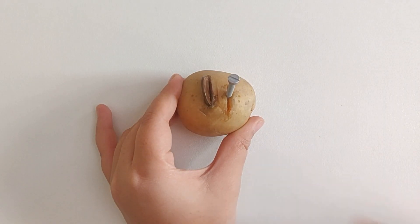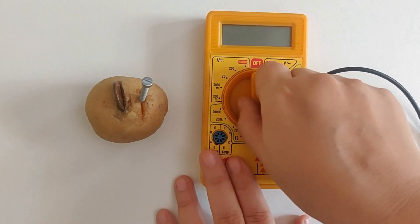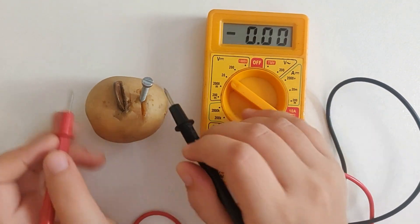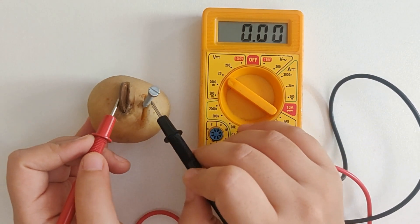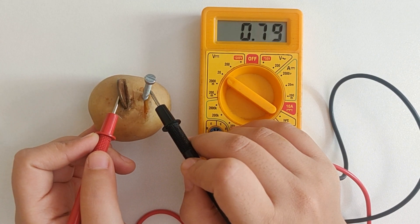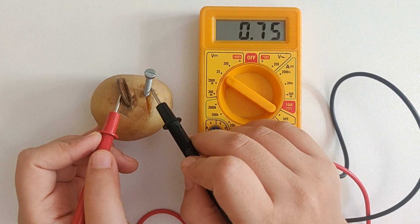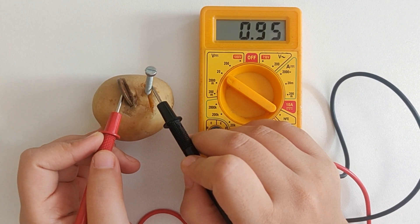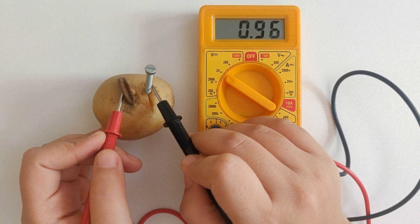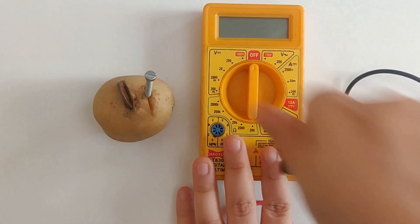Now I'm going to measure the voltage across this potato battery. I've inserted a copper coin and a galvanized nail inside the potato — they are going to act like two electrodes of this battery. Note that they are in close proximity but not touching each other, which is very important. The phosphoric acid inside the potato acts like an electrolyte, so I'm expecting something around 1 volt — that's why I've turned the knob towards the 20 volts range. We're getting around 0.96 volts, which is kind of like 1 volt. So what do you think will happen if I boil the potato? Do you think the voltage will increase or will it decrease? Let me know your thoughts in the comment section below.